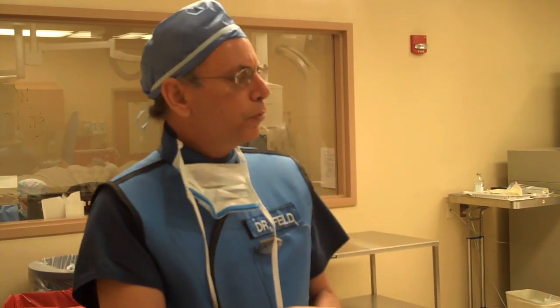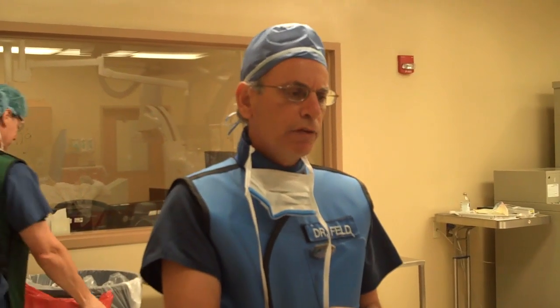For angioplasties performed from the wrist, I often send the patient home unless there are multiple stents in areas I'm concerned might re-narrow. The large majority of my patients get their blood thinners, we watch their artery for a couple of hours, and then we send them home — we don't keep them overnight when we do the procedure from the wrist.